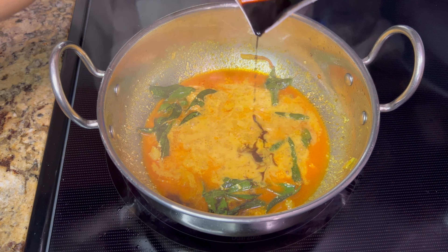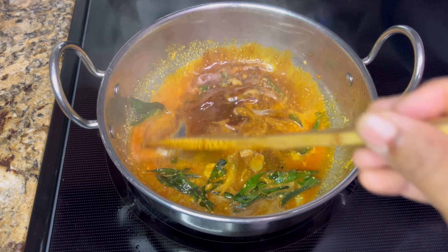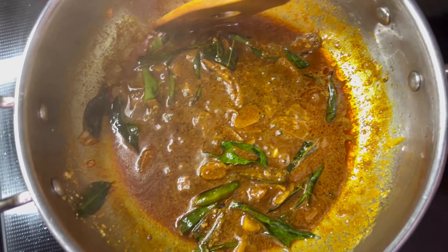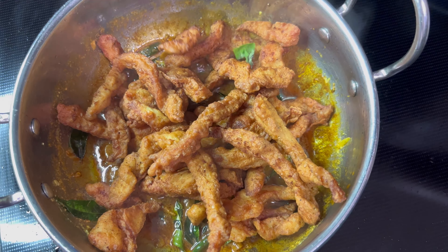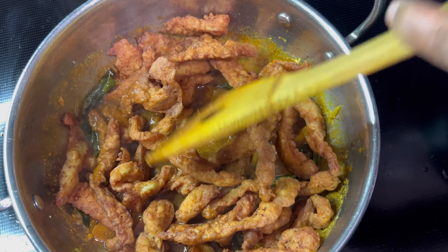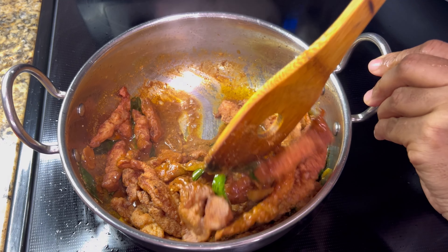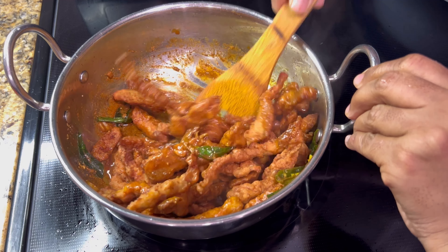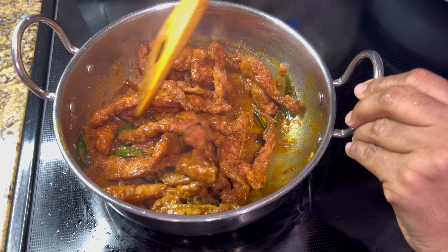Add a tablespoon of soy sauce, give it a mix, then add the fried chicken strips. Toss the chicken pieces and fry on medium heat for around two minutes. Add a splash of water if required to coat with the masalas. Finally, garnish with chopped coriander leaves and mint leaves, give a mix and stir fry on medium heat.